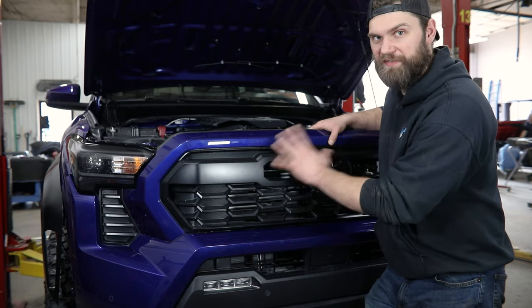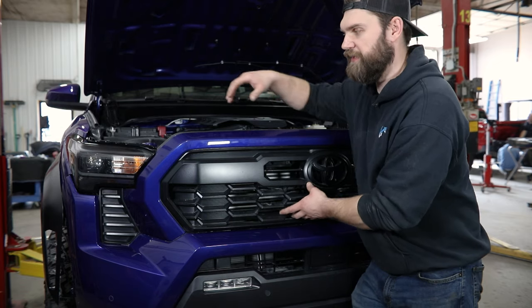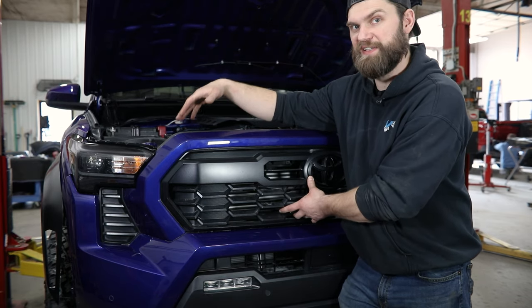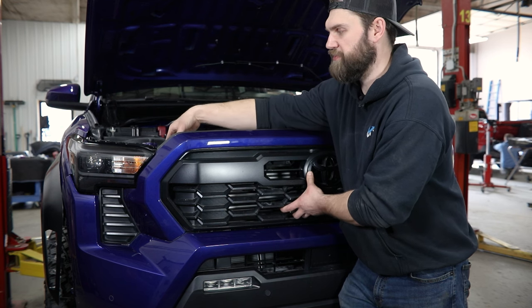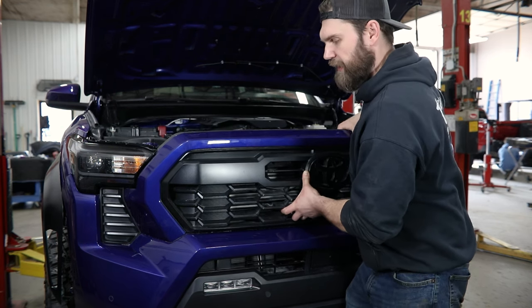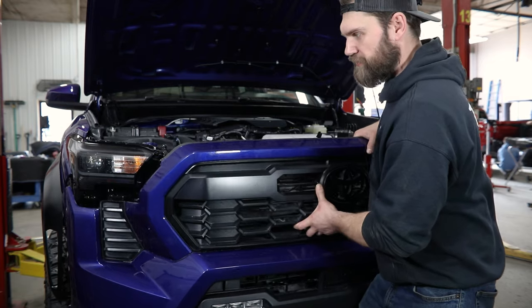At this point, the entire front fascia is essentially free to come off of the vehicle. The only thing really holding it on is a couple of small alignment pins on those upper brackets where we already removed a couple screws. You can carefully lift up on those and then out on this whole assembly to get it off the truck.